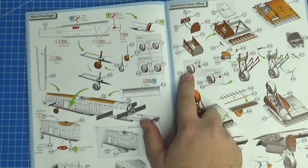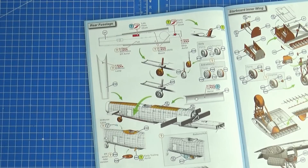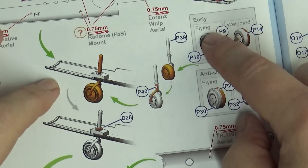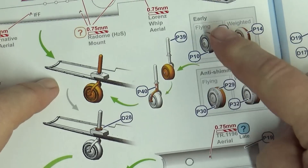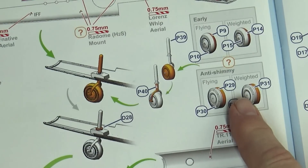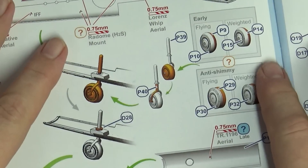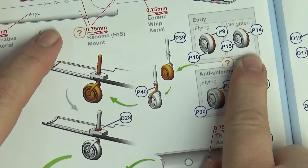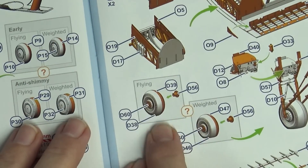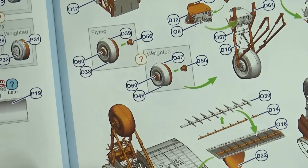The good thing they've done is they've included weighted wheels and in-flight wheels, which is great, and they've also done that with the main wheels. So there are unweighted and weighted options — fantastic. The only fly in the ointment is hopefully these doors will fit closed up. Also, I was looking for the rear wheel — they've got the option there. They've got two different types of rear wheels: the early and the anti-shimmy. As you go through this whole kit, they've really done their homework.